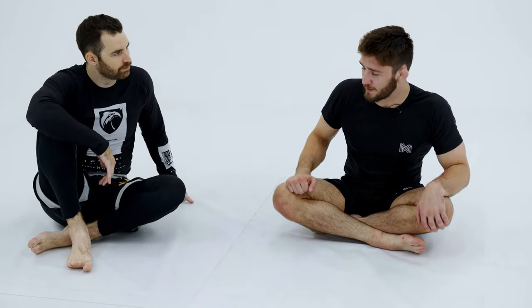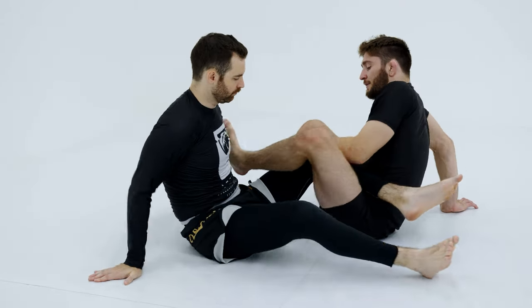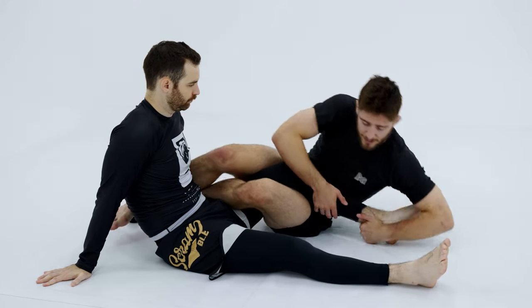So now we're going to talk about the corkscrew leg lock from 50-50. I've also heard this referred to as the razor lock and the bread cutter. It's a toe hold, essentially, from 50-50. So this time, I'm going to be in the 50-50 position. I'm going to turn my hips in, and as I go for this leg lock here,